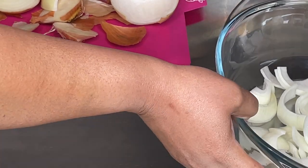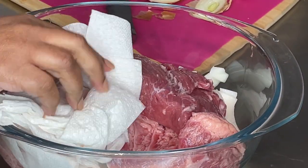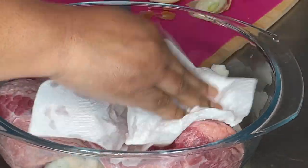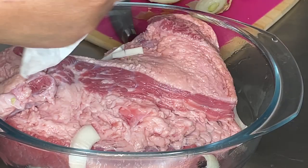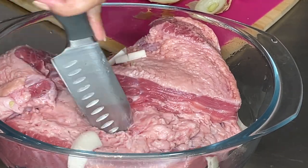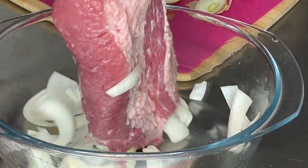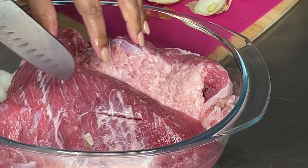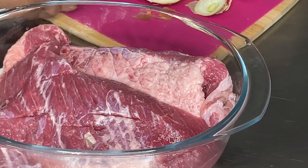Now that my onions are in the bottom of the pan, I'm placing my cleaned corned beef on top of the onions, turning it over and making sure I dry it off well with a paper towel. We're going to season it now and I don't want the seasonings to be diluted with extra water. Take a knife and put a few slits into your meat so we can add seasonings and stuff some onions into those slits to help the seasoning penetrate throughout the meat, not just on the outer surface.